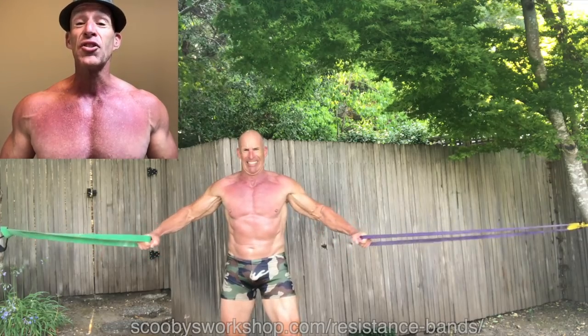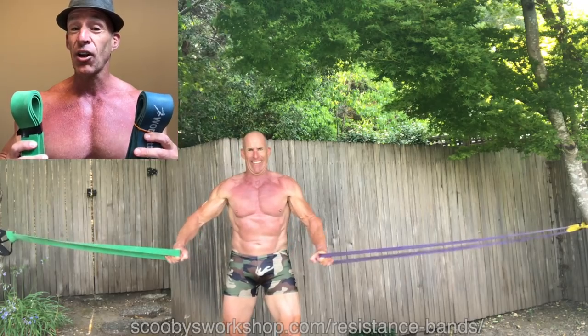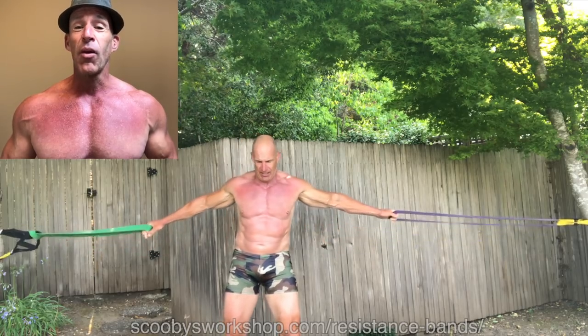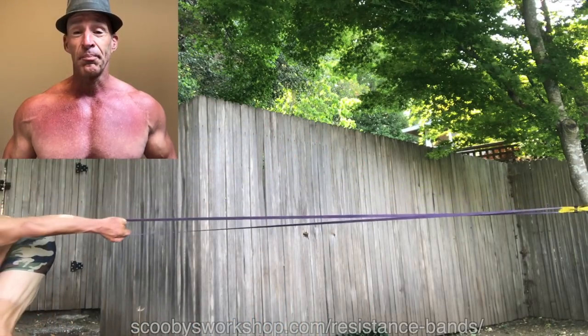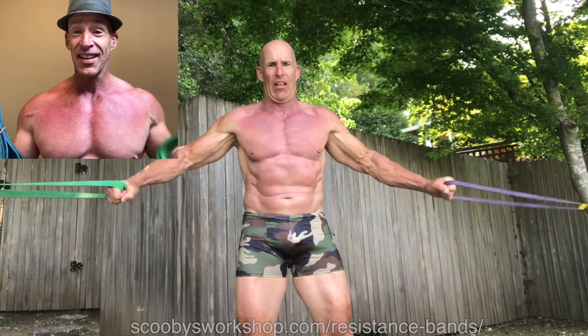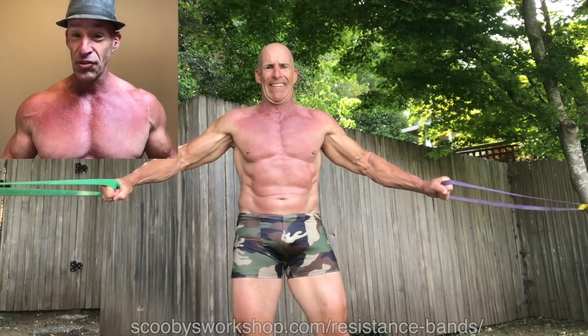What I prefer is the two-band pec fly. Don't stress out if you don't have two identical bands — I don't either. Before I forget, go to this URL if you're wondering where I get my bands and what I recommend. You clearly need big strong bands or it's not going to work. All you have to do is do four sets and alternate — do the first set one way, the second set the other way, taking turns with which side has the stronger band. It all evens out.